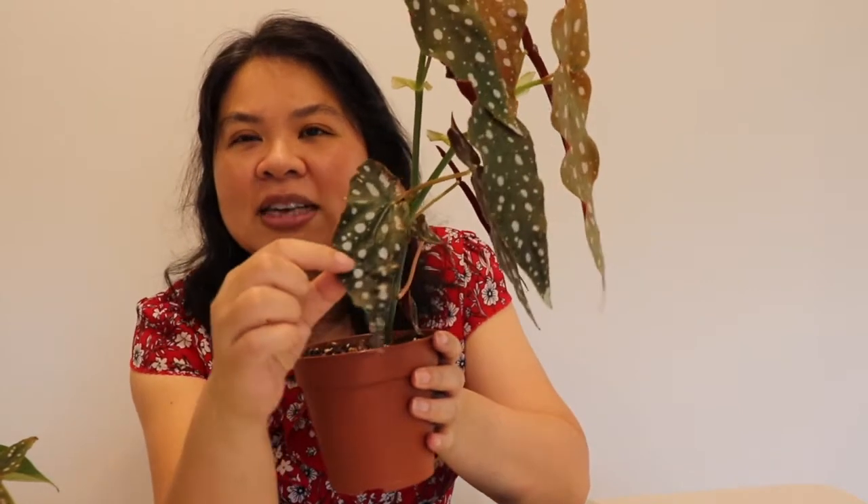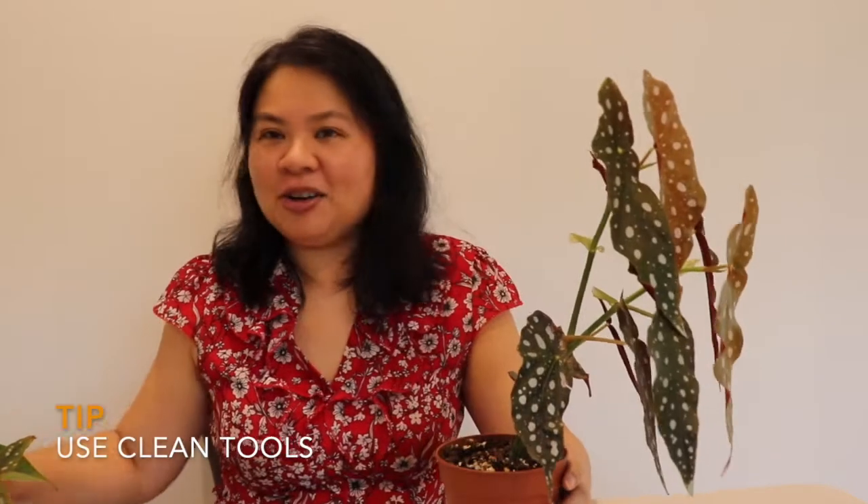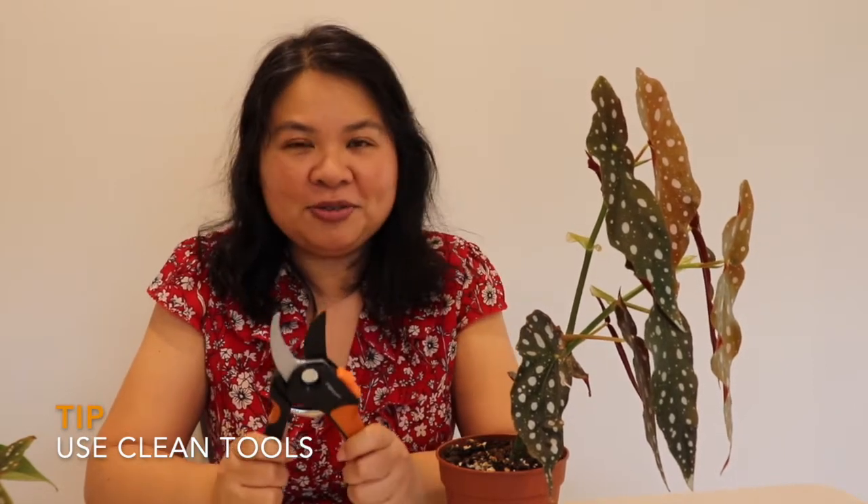Today I'm going to cut these damaged ones here — you can see the leaf is very damaged. The plant came with these damaged leaves and I've left them on for about three months now. So let's start — I'll show you how to propagate a Begonia Maculata. I've got my clippers here.